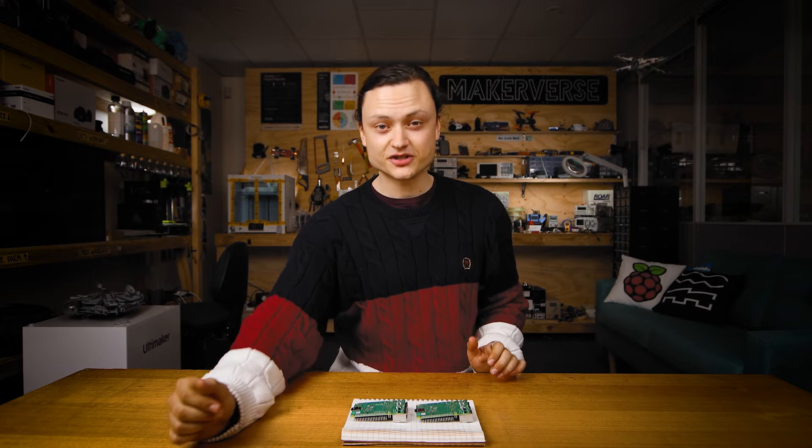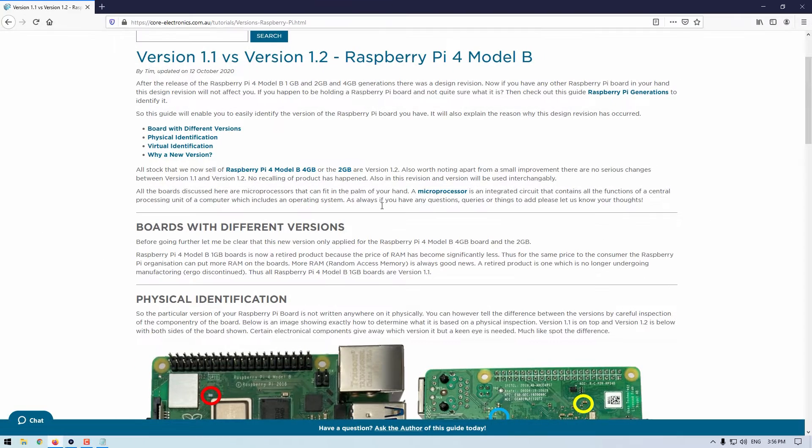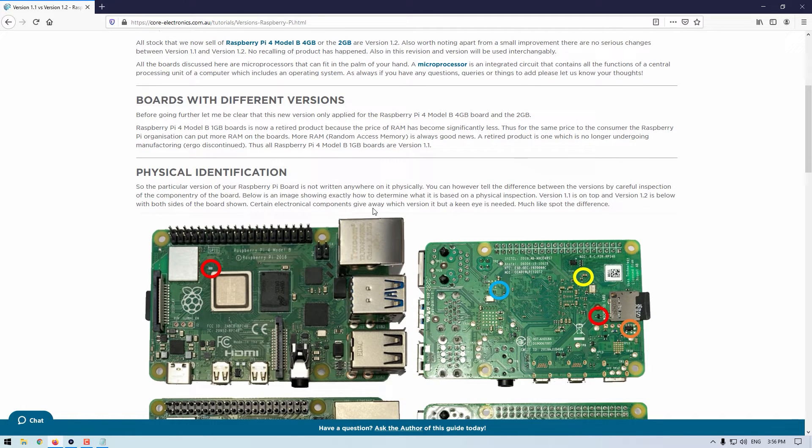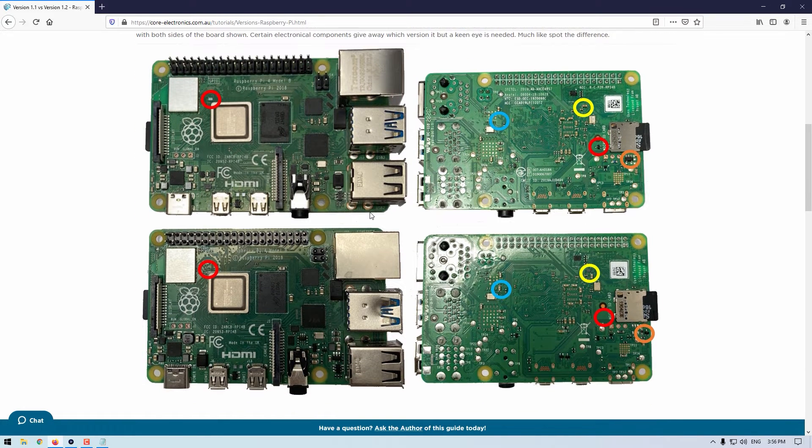If I jump into the computer and go to the online write-up — link in description — you can see an image of these two boards which highlights every single hardware change between these two revisions. Here are the ones I identified before, and here are some of the smaller ones.